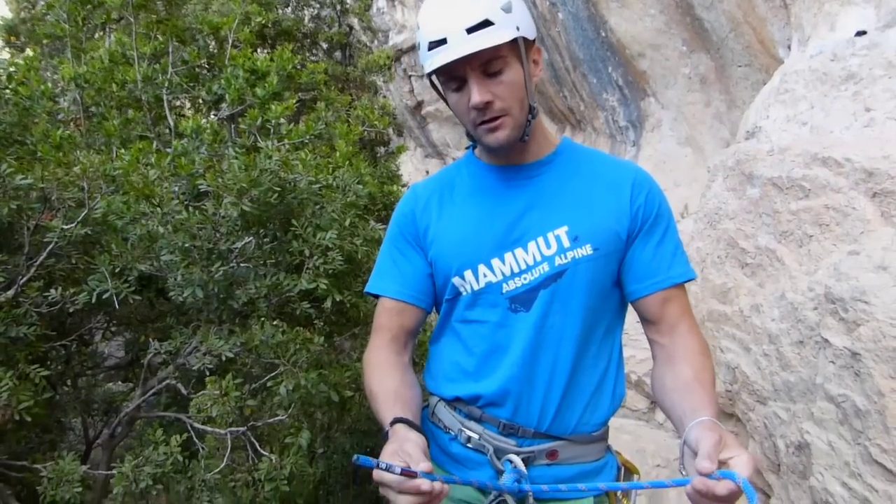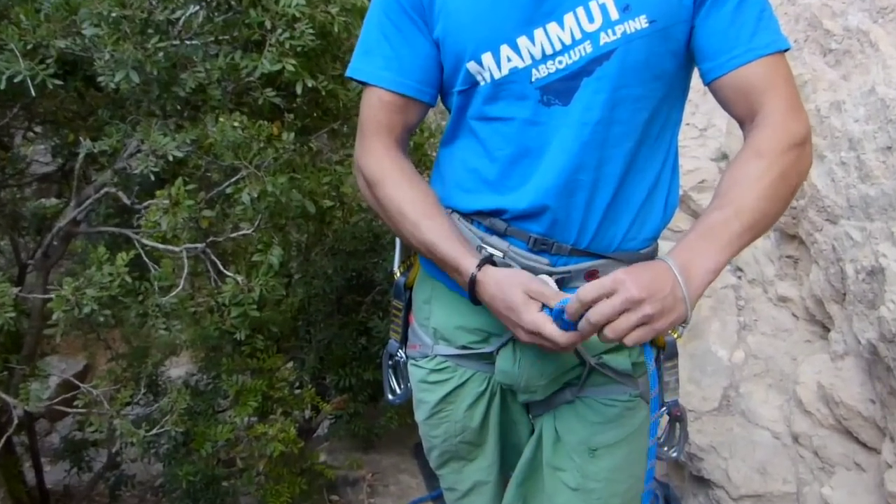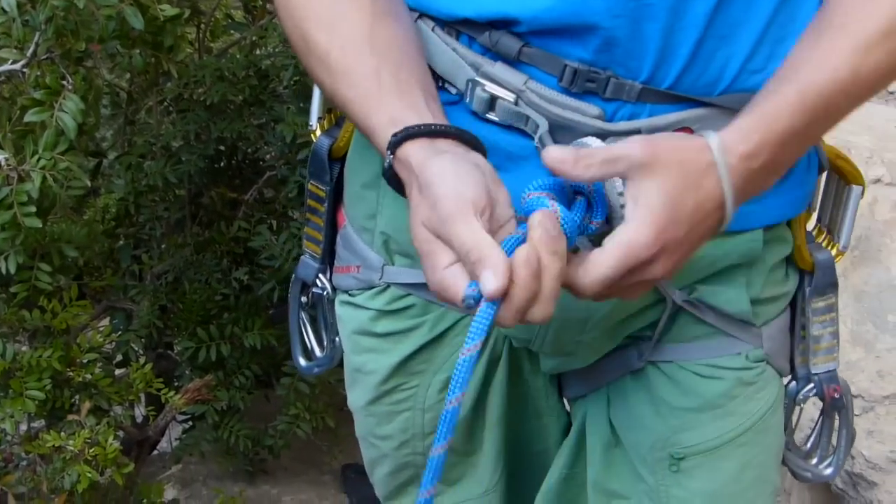En caso de que nos haya sobrado demasiada cuerda, lo podemos rematar con un nudo para que no nos moleste a la hora de escalar.